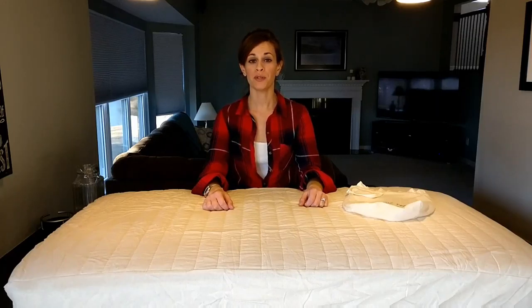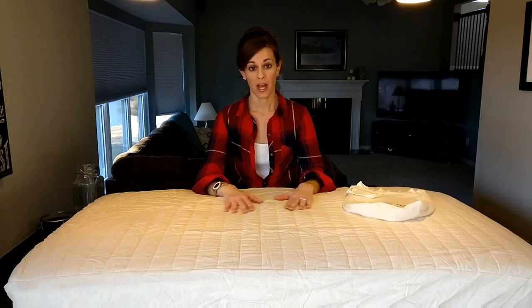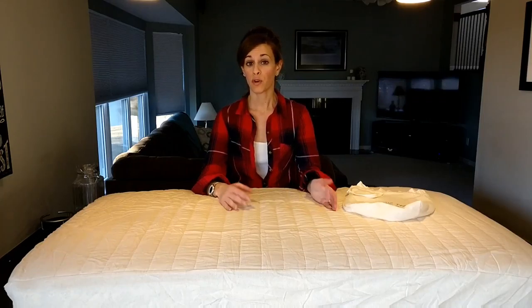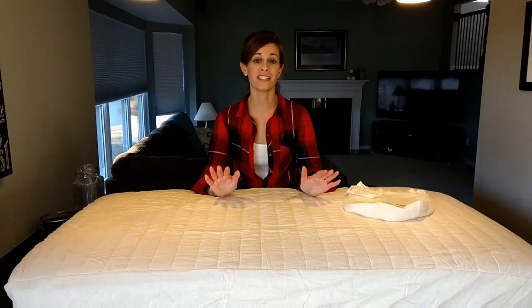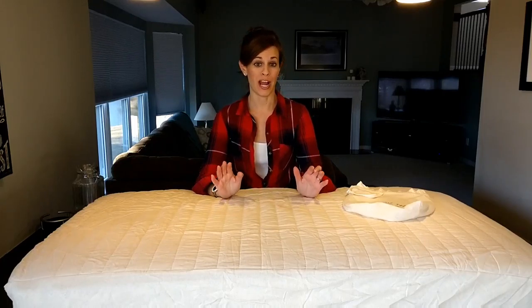Hi moms! My review is about how great this crib pad is at being waterproof. We bought two of these protectors for our daughter and have gotten so much use out of them — first when she was a baby, and now that she's toilet training, they are still keeping her mattress dry even with much bigger accidents.